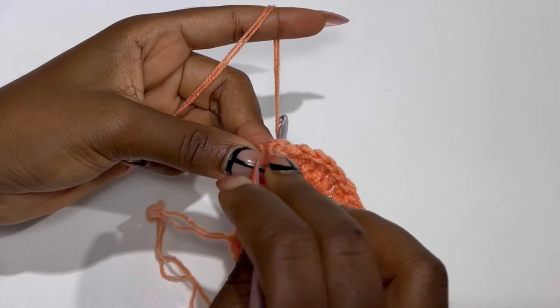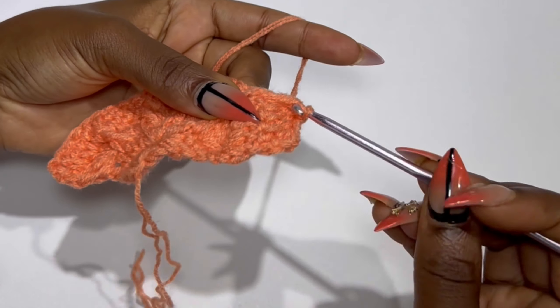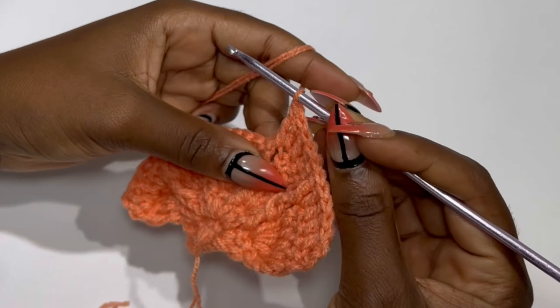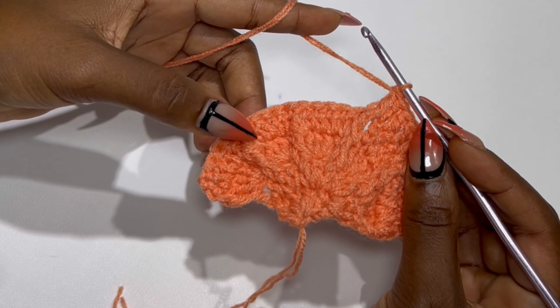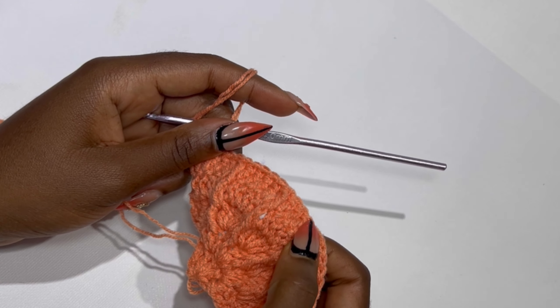Now you are going to make your front post double crochet. When you are turning it will be back post, but when you are working at the front panel it will be front post double crochet. So you are going to keep doing this — four double crochets and a front post double crochet, four double crochets and a front post double crochet. And this is our row five.